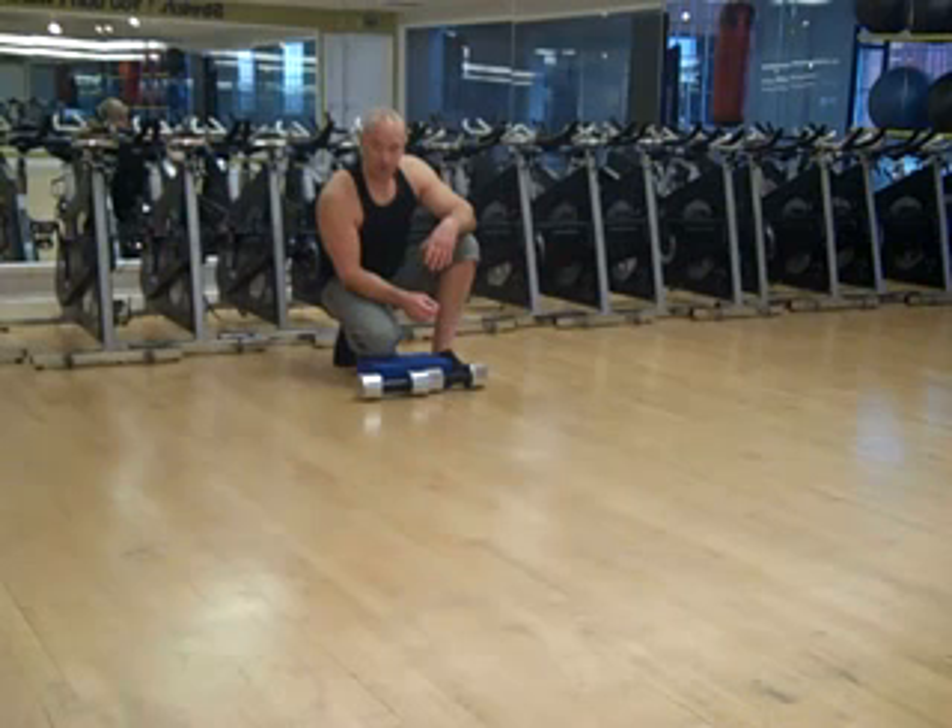Initially if you're only getting 2-3, it doesn't matter — build it up to 8-10 and then work on multiple sets. The objective here is to get your body and core used to the extension, the pause and the general movement. Try these for at least 2-3 weeks until you get used to them.